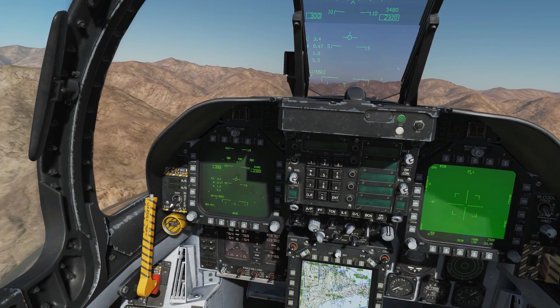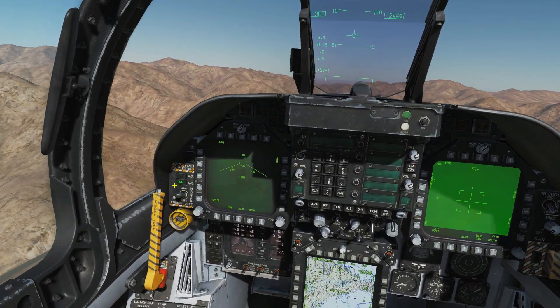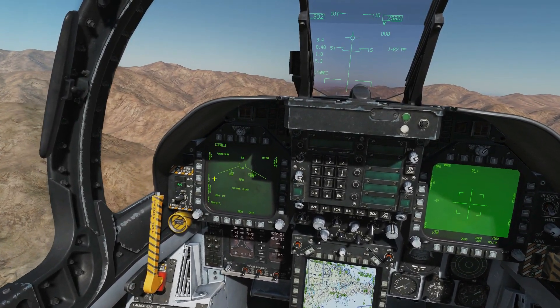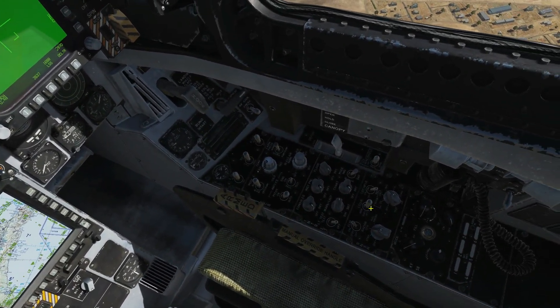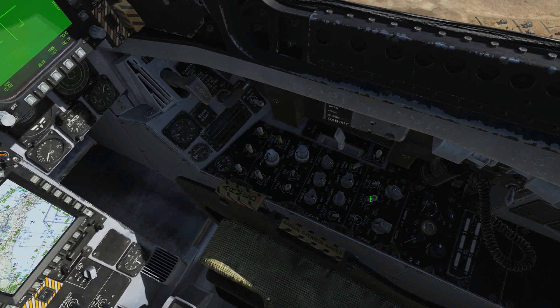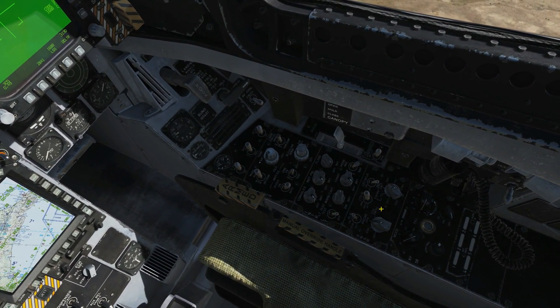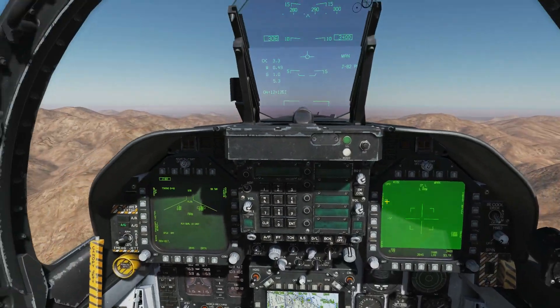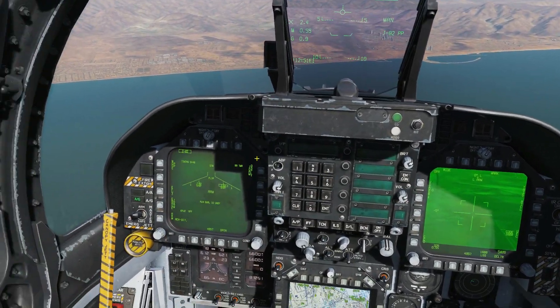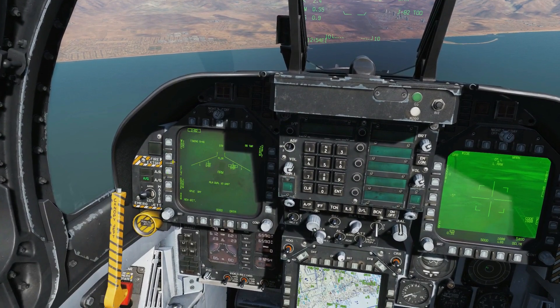Next, we can go master arm on, go air-to-ground, and select our JDAMs just for this example. If we wanted to use the laser designator, we could arm that now. We've got air-to-ground selected and we're warmed up. If we wanted to use our laser spot track, we would arm that there. Let's go and find a target — we have targets on the nose. Let's quickly set the bombs up so we can show them off.